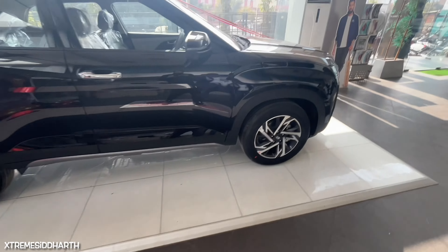It is already 433 liters of boot space. The Bose music system is included. You can see the boot lamps and the spare wheel.